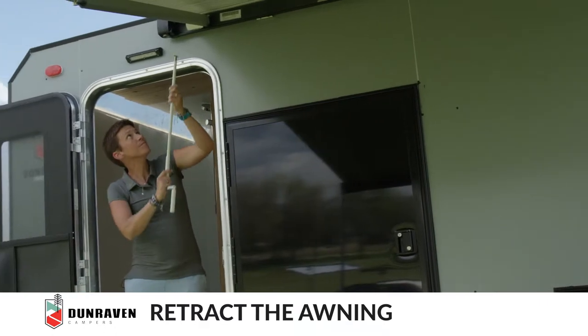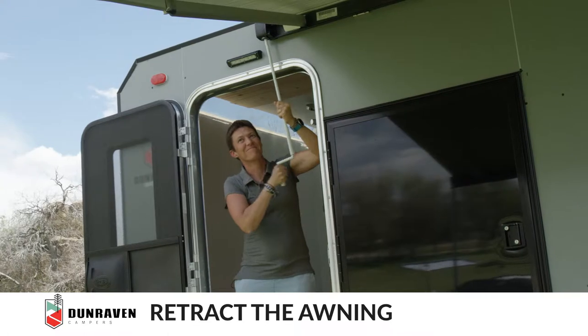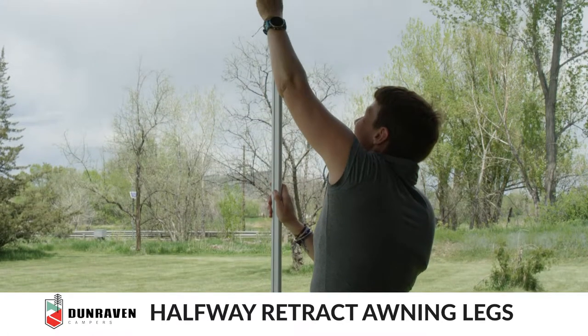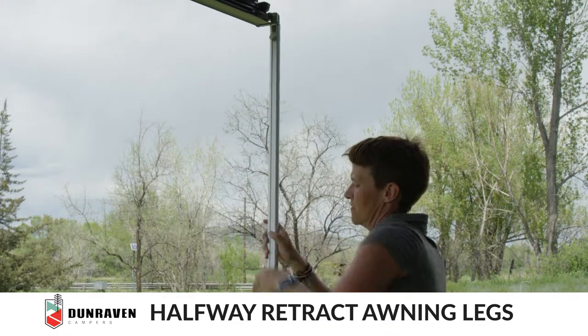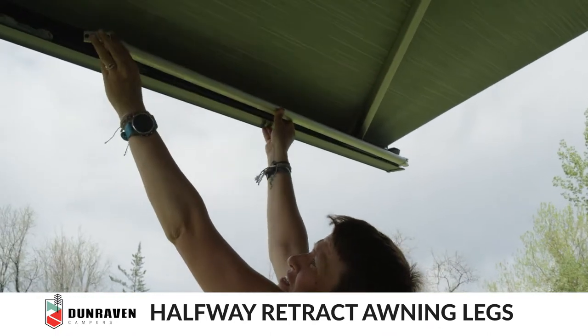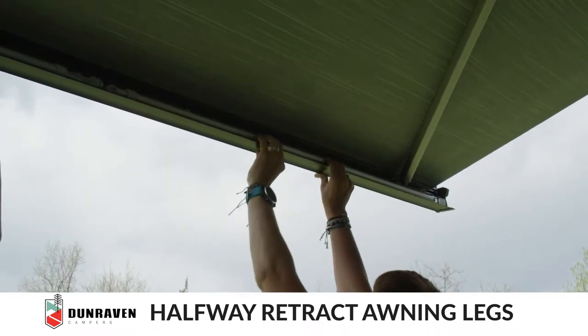Next, we're going to put the awning away. Make sure the foot is folded in and click it in.